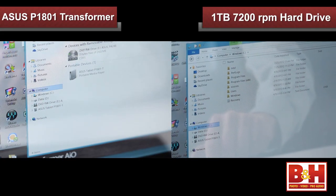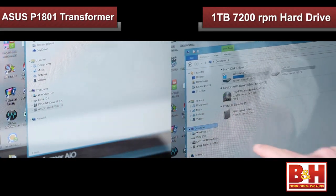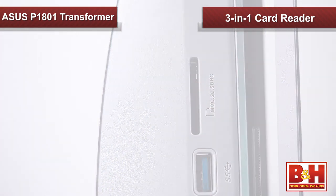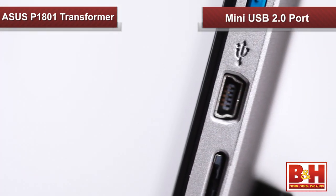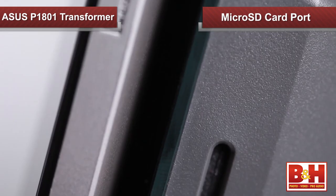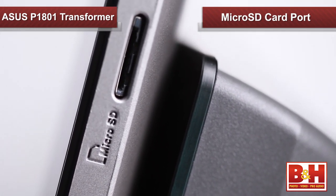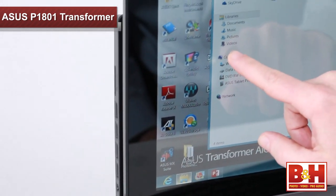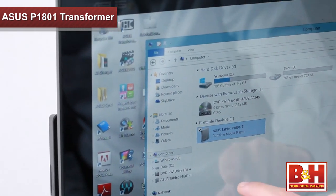To store your digital life, the PC station contains a 1-terabyte, 7200 RPM hard drive — more than enough for an average user to store tons of pictures, videos, and music. It also has a 3-in-1 card reader with support for SD, SDHC, and MMC cards, and a mini USB 2.0 port for attaching peripherals, including extra hard drives. ASUS also provides 32 GB of cloud storage free for three years. The tablet contains a 32 GB solid state drive, but also includes a microSD card port for up to an extra 32 GB of storage. When the tablet is docked to the PC station, you can access its storage drive just as you would that of any smartphone device.